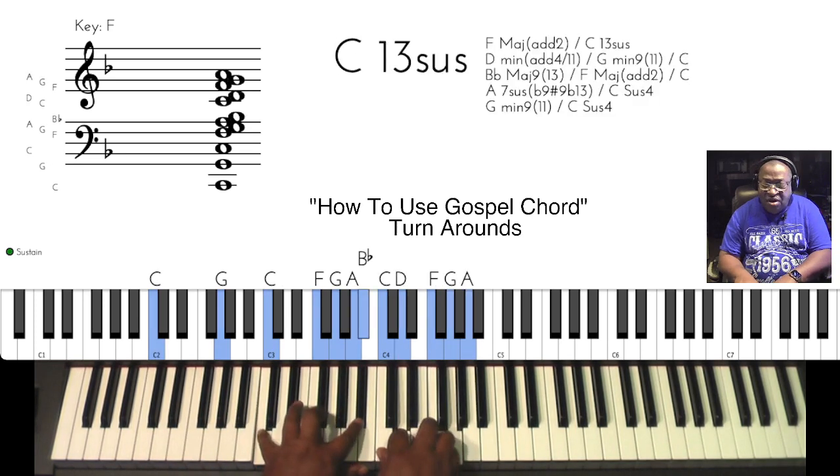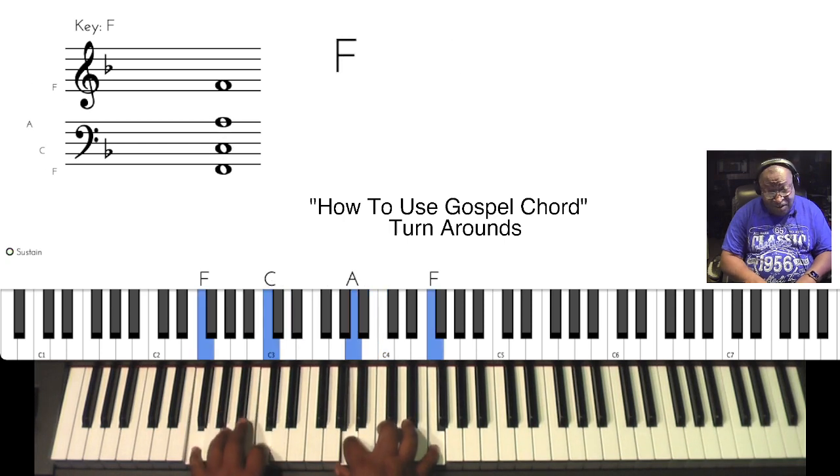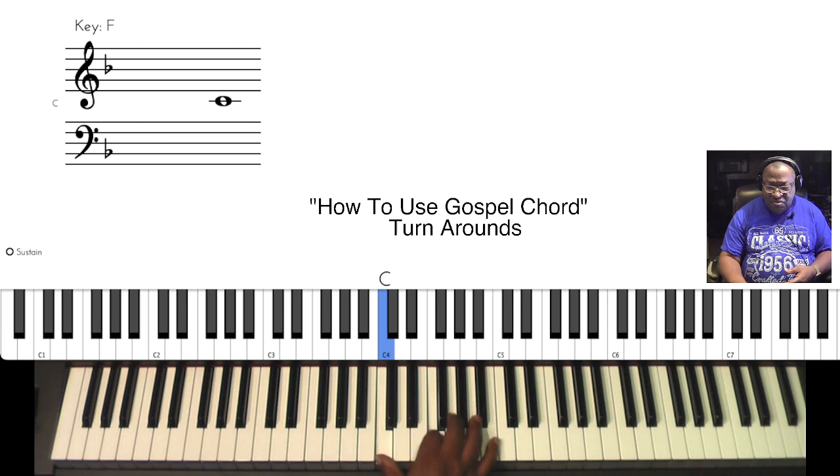And that's where our turnaround phrasing would be coming from — 'everything to God in prayer' — with a cadence at the end. So when we get to that turnaround portion, which is the last phrasing, 'everything to God in prayer,' melody is important. That's your melody to work from. But it's the chords that are going to change.